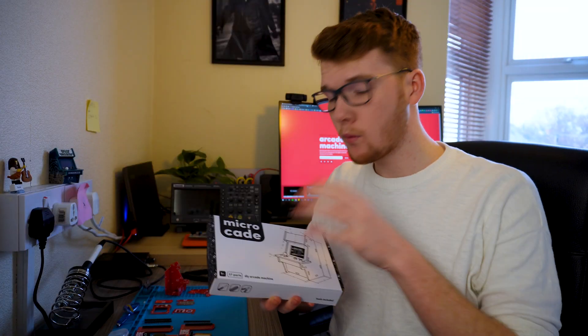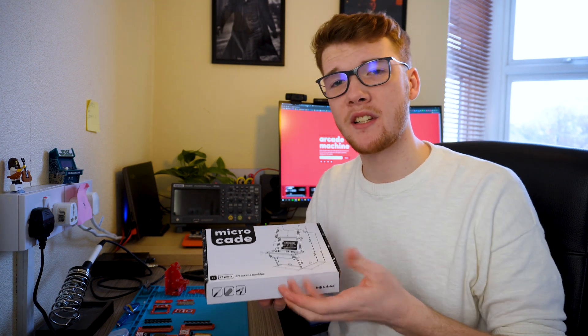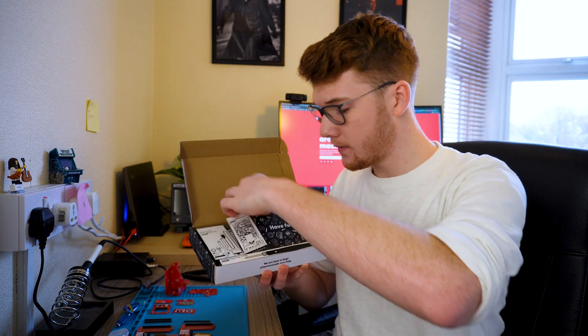So this is the Microcade kit and we're going to go through it and identify all the parts so you know what to look for when I mention it in the video. The first thing you'll see at the front is the two PCB panels — the first one has the side panels, and the second one, after the little leaflet that directed you to these videos, has the learn soldering board as well as the back panel and some other parts.